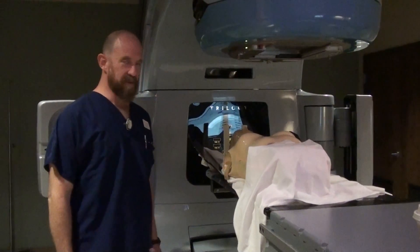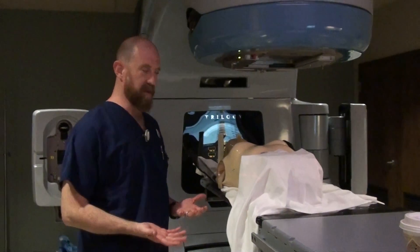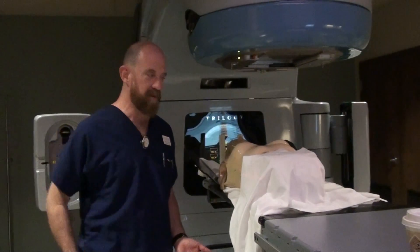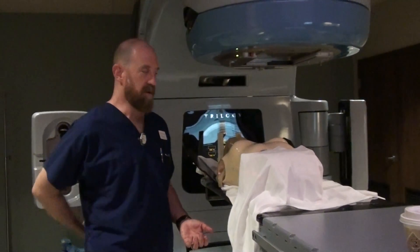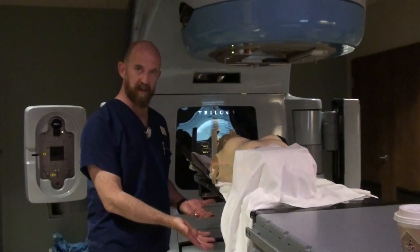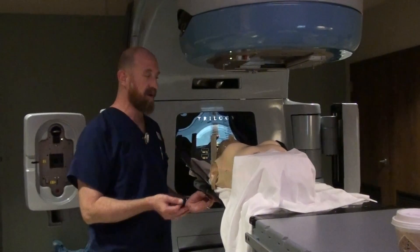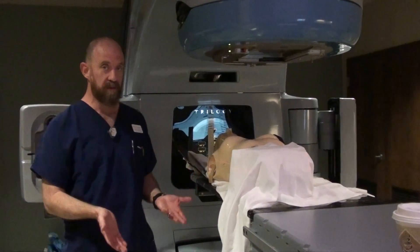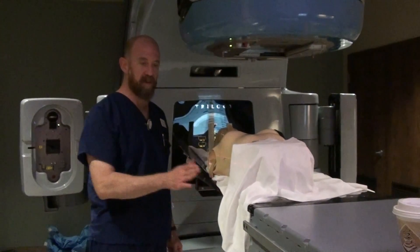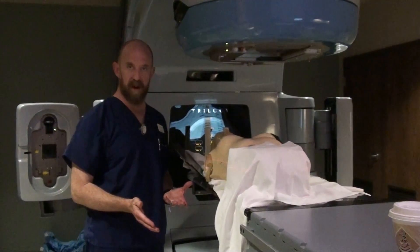This is something an old-school therapist like myself has had to get used to. In the old days, we would set these people up, they'd have a central mark, and we'd treat them AP/PA for 40 to 4500 cGy and then give them a midline block — that's 30 years in the past. Knowing that you're going to have multiple angles and multiple fields with IMRT, or if you're doing rotational therapy like VMAT or rapid arc, you need to have the table centered so you have clearance all the way around in any direction.